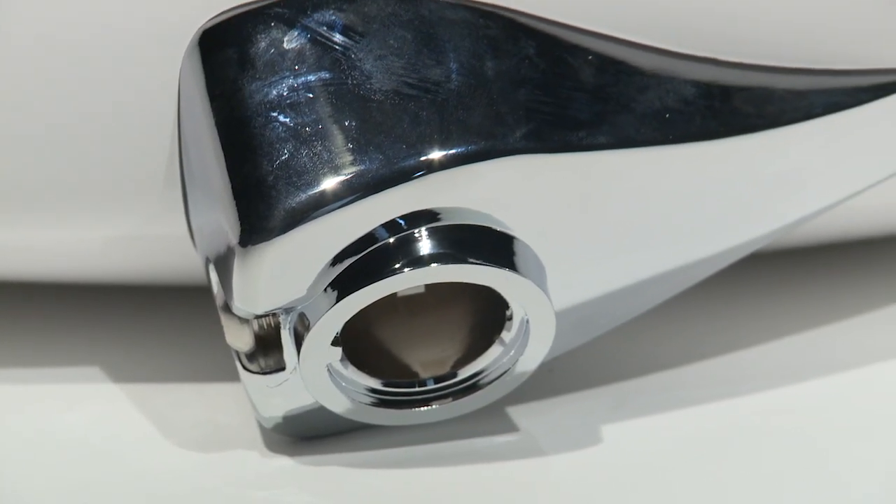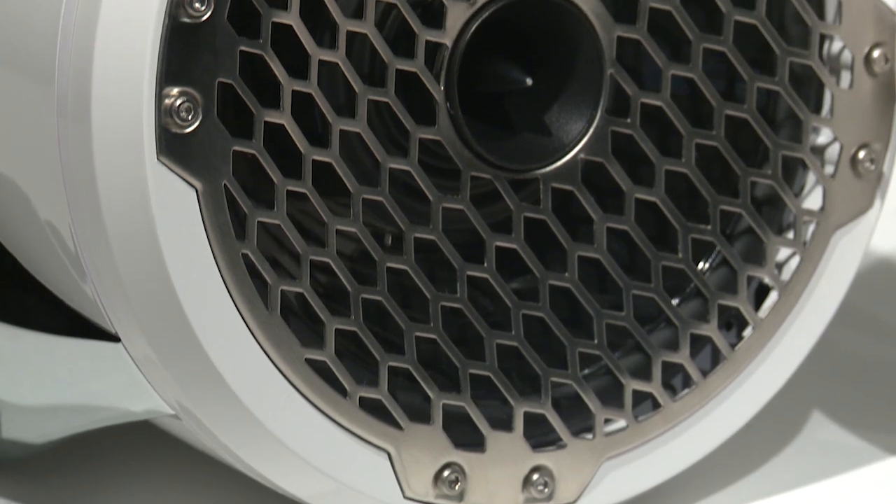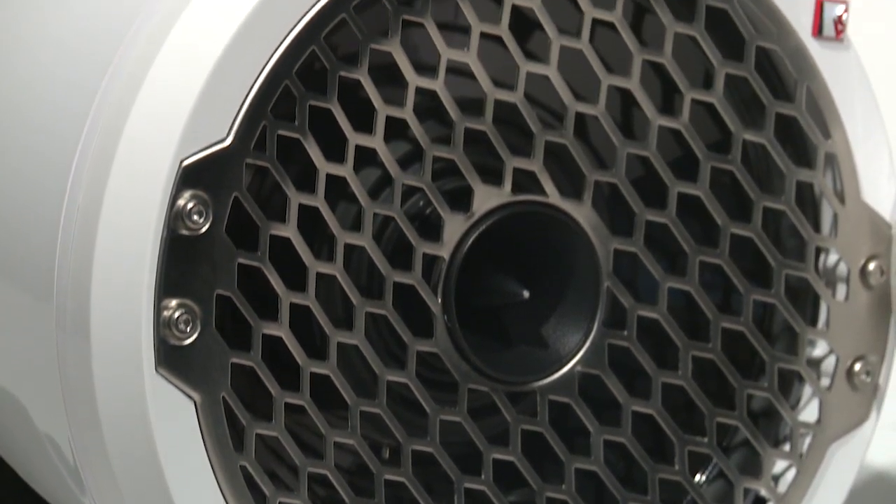All hardware is stainless steel and chrome-plated to prevent corrosion. Speaker connections are made via a waterproof Molex quick disconnect connector on top of the CAN.